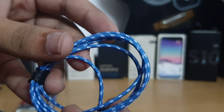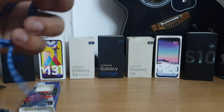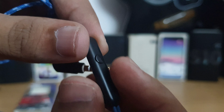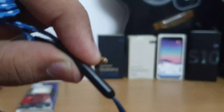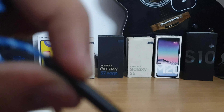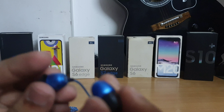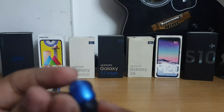This is the cable — it's a bladed cable and it has an angled 3.5mm jack. There's an inline mic for calls, it also has a button with a tactile feel. The housing appears to be made of metal.